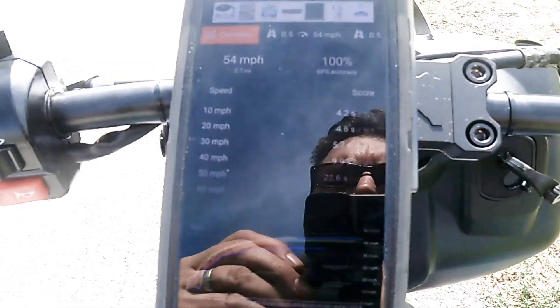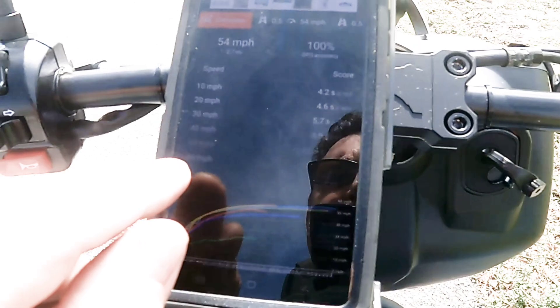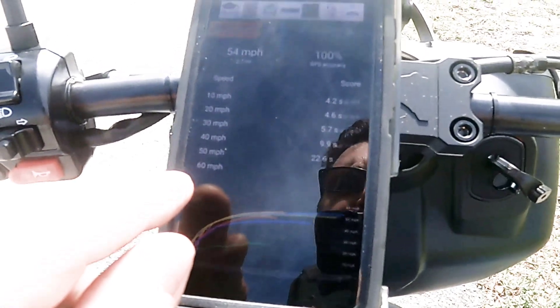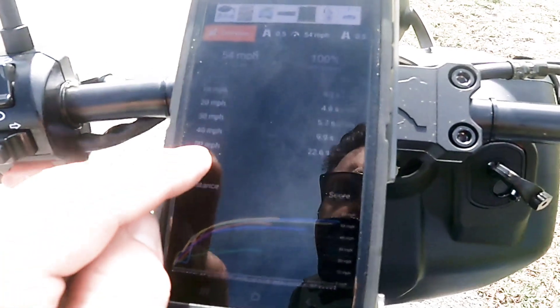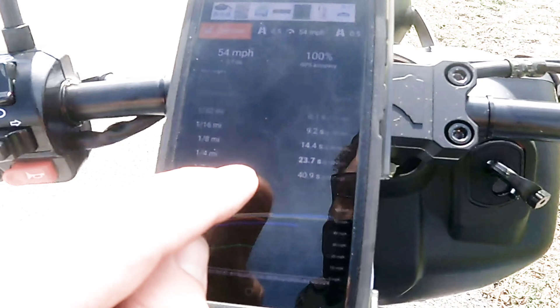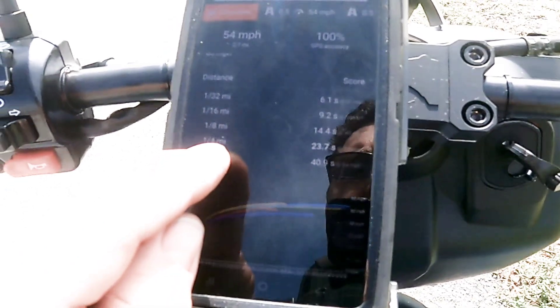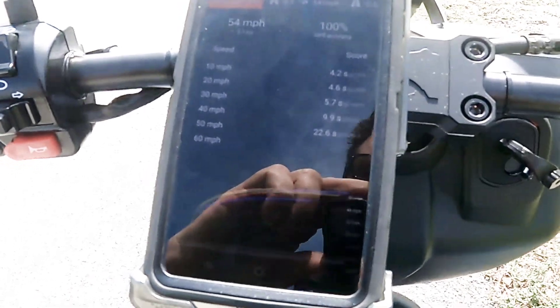Position two was better than position one. It got a couple miles an hour on the top end, and another second off on the zero to 30, but was a little bit slower by 0.4 seconds on the eighth mile — which could be an anomaly. I'm glad, because I like position two and I think I'll keep it in that position.